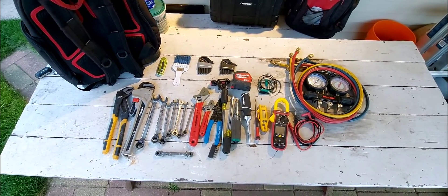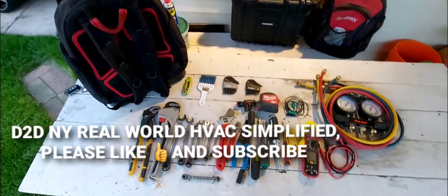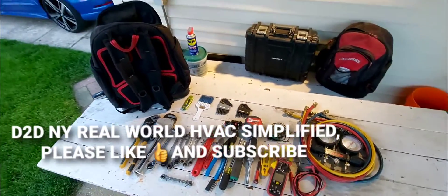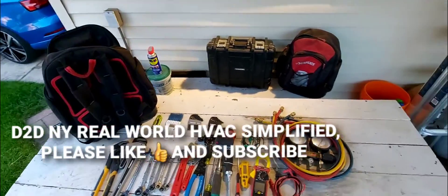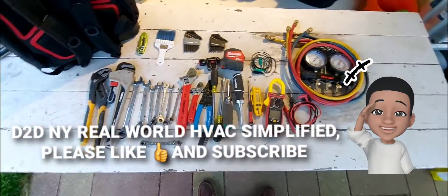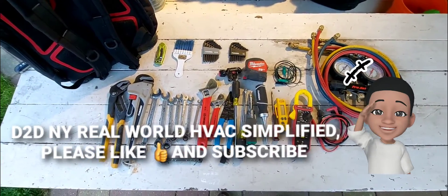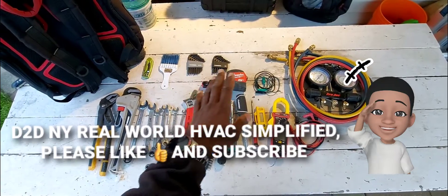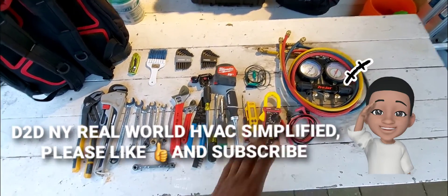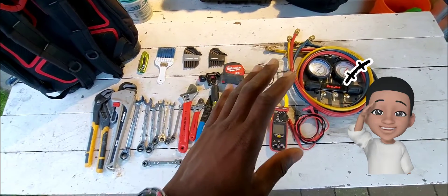Welcome to Real World HVAC Simplified. In this video I'm going to be talking about tools you need as a beginner — I'm going to go over all these tools you see right here on the table and approximately what all this costs.